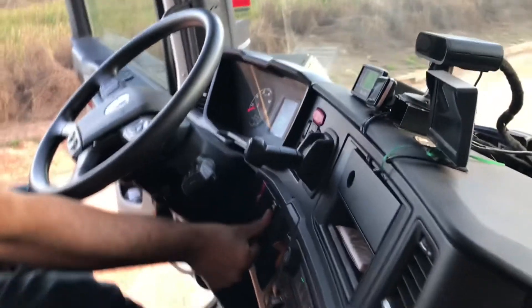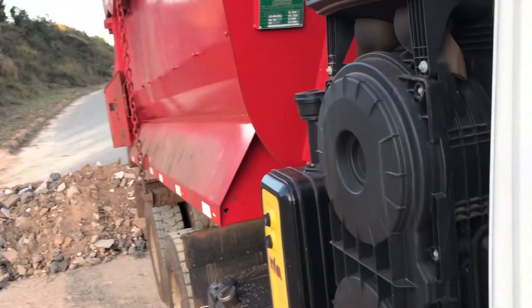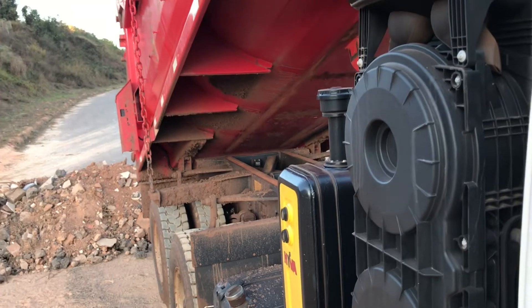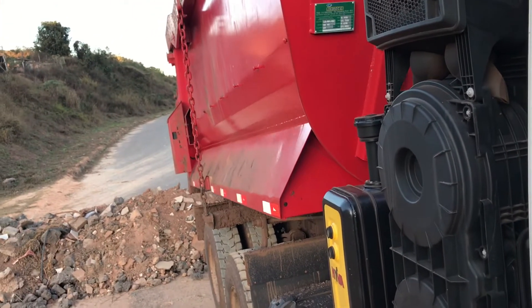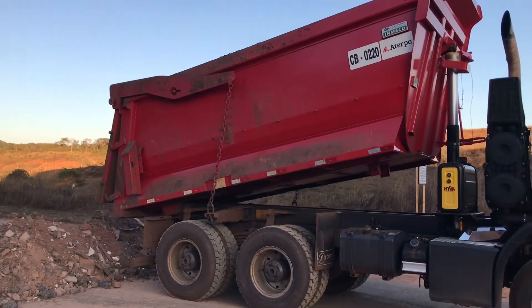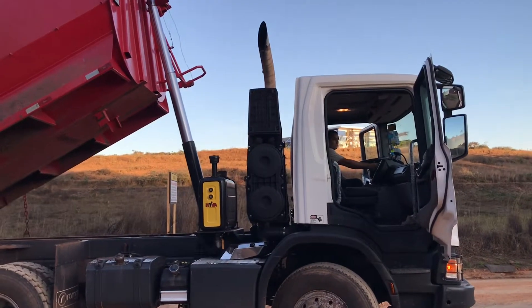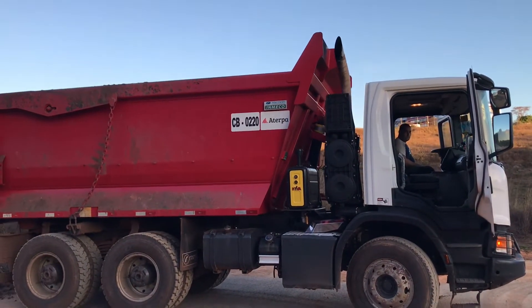Vou filmar essa ação pelo lado de fora do veículo — ele soltando o freio e a báscula descendo. A báscula está subindo. Vou dar um sinal para ele soltar o freio — ele soltou a manete. O alerta continua lá, mas a báscula desce. Colocou para subir novamente, já está subindo. Dei o sinal, soltou o freio, e a báscula retorna para o sobrechassis imediatamente.